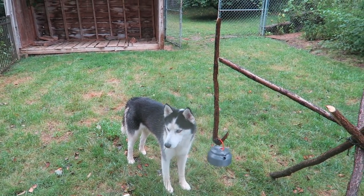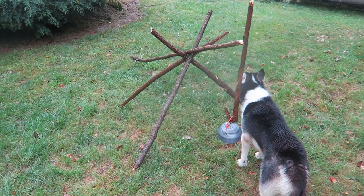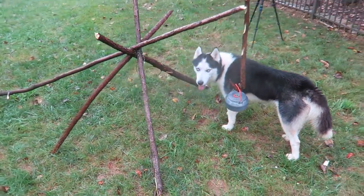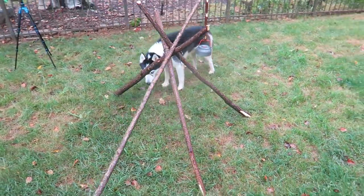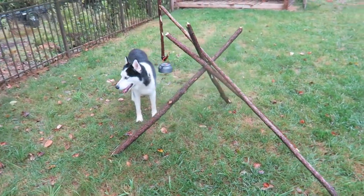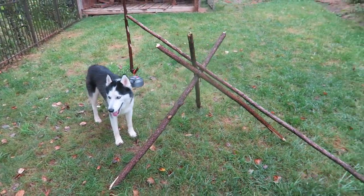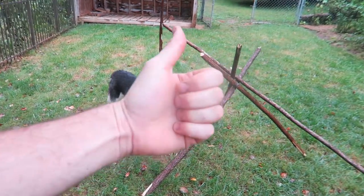Well guys, that's pretty much it. Let me know in the comments below what you think. Hugo will not leave it alone — he really likes it. But this is a very cool design and I'm definitely going to do this again when I go camping and surprise my friends. Please thumbs up this video if you like it, thank you for watching, and I'll see you next time. By the way, I'm going to start vlogging more often on my second channel — links in description, go subscribe.